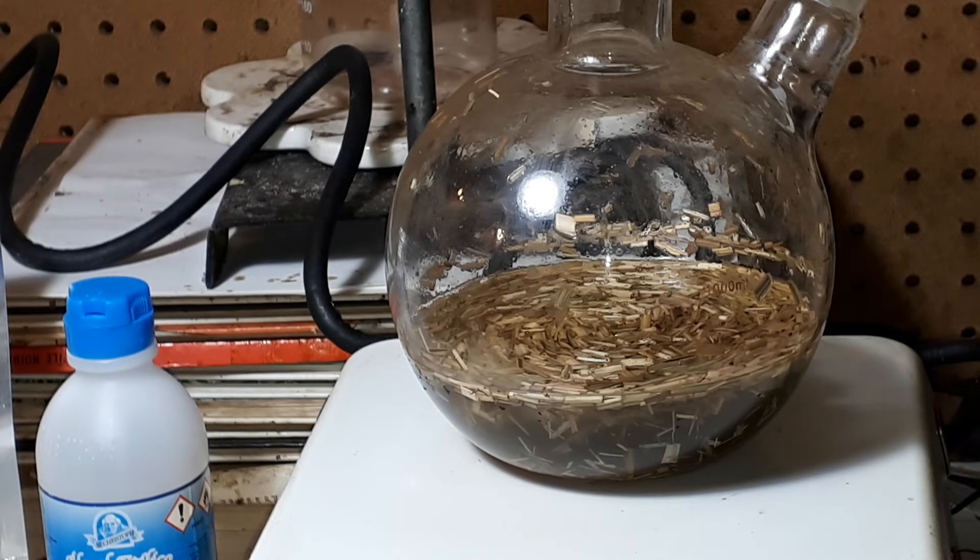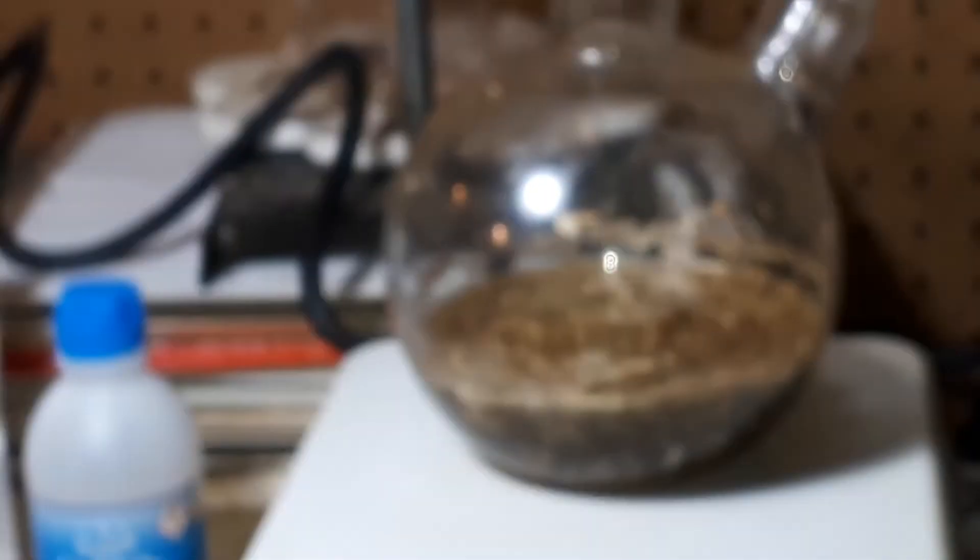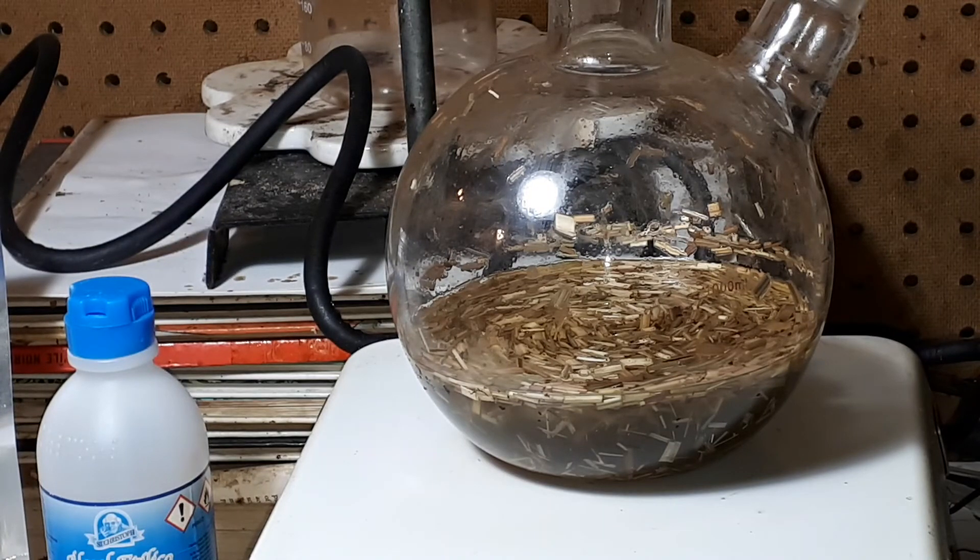If I can remove the glass stopper on here, I can really smell the aroma.